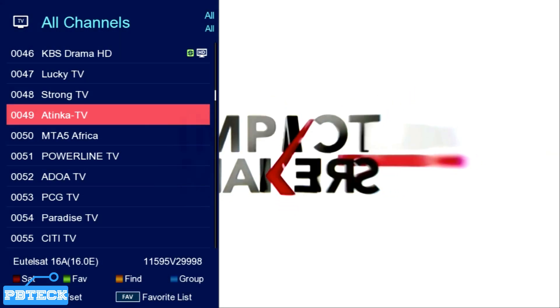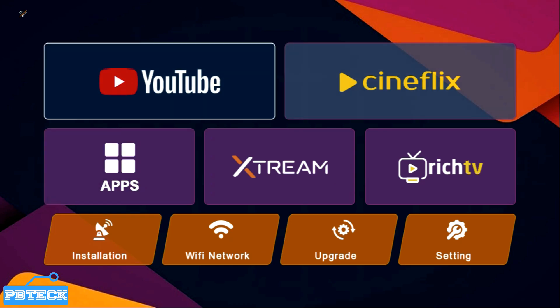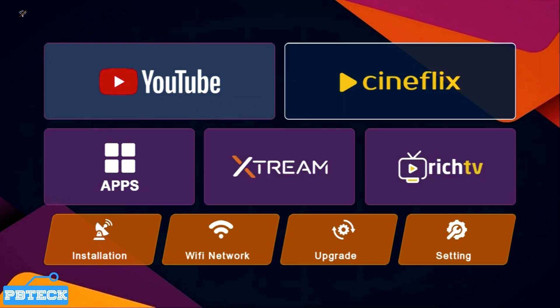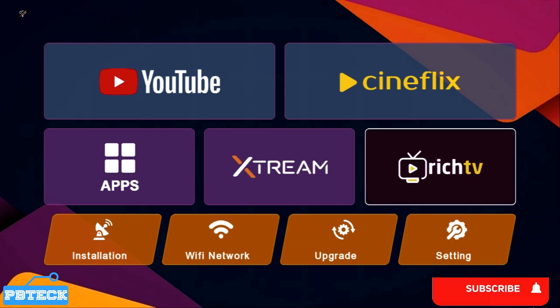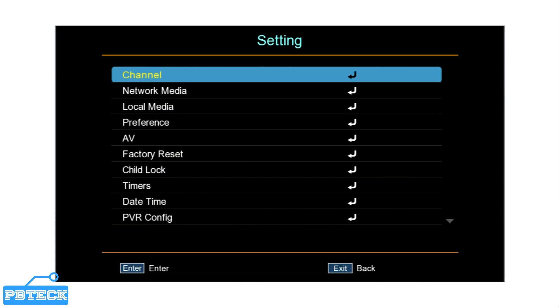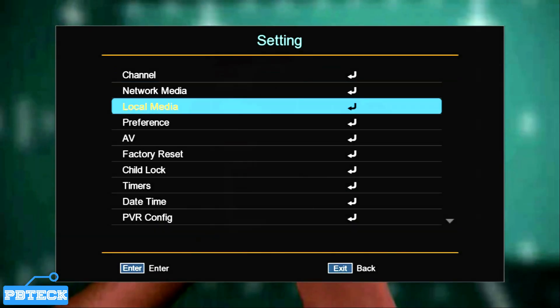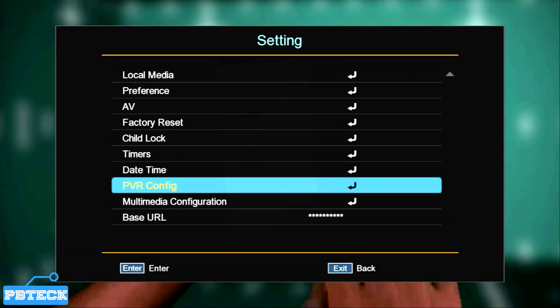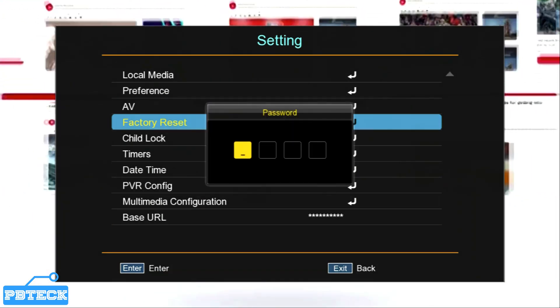All you have to do is pick up your remote and press the Menu button on your Redline remote. From the menu, use the arrow keys — left, right, up, down — to navigate through the menu options, and look for Settings. Put it on Settings and press OK. Then look through this menu to find Factory Reset and press OK on it.